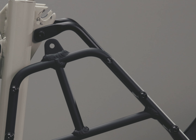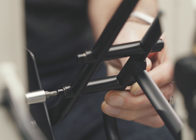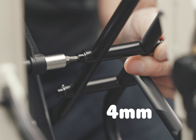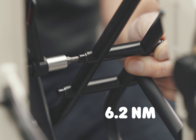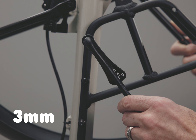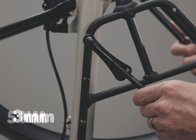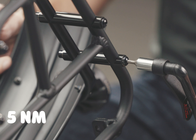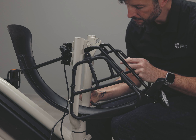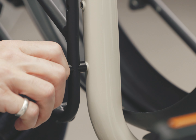Use the torque wrench with the 4 millimeter bit to tighten both inner bolts to 6.2 Newton meters. Use the torque wrench with the 3 millimeter bit to tighten all the other bolts to 5 Newton meters. Now follow the same steps in the same order for the assembly on the other side.